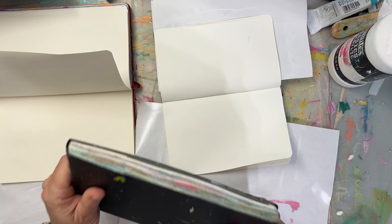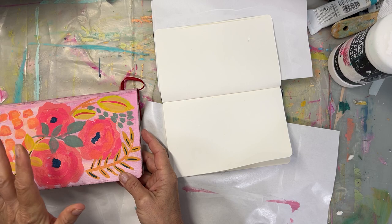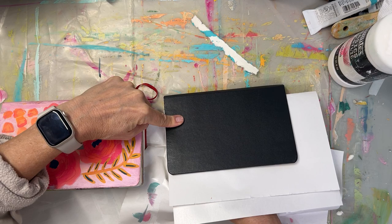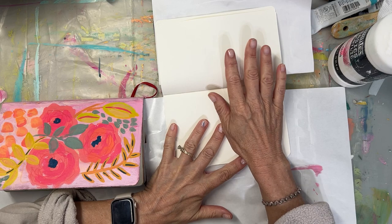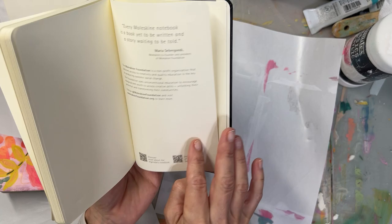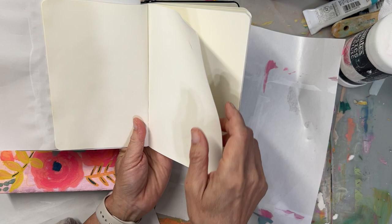This is the watercolor one, meaning the paper is watercolor paper, and I still gesso it. Then they have another line — the Art Journal Collection, I'll put the links. This one is red, this one is black. This size is called the medium, this one is called the large, and then there's really big and really small. The Art Journal Collection is a little bit heavier paper — I think it was 110 pound, made for sketching. You want to make sure you get the Art Journal one.